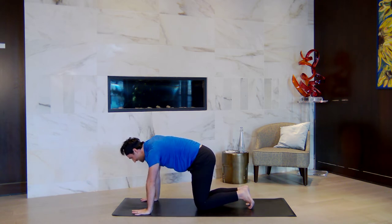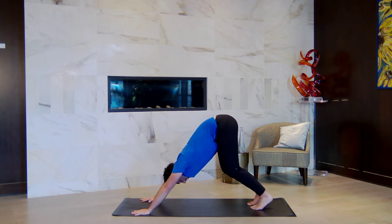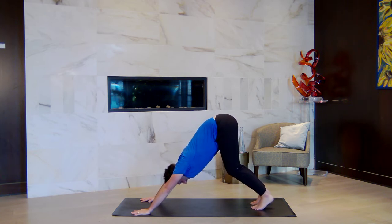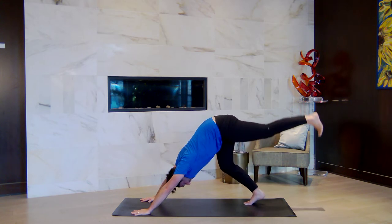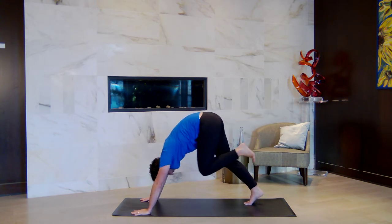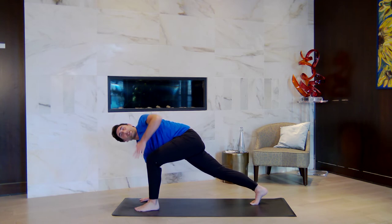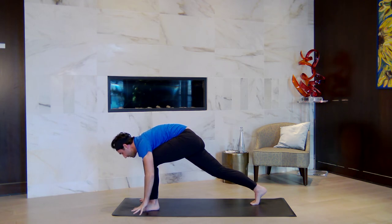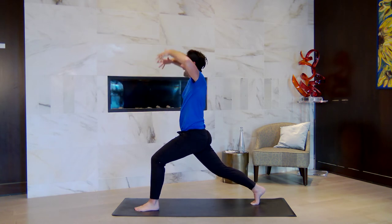Here we go. Let's find downward facing dog — lift your hips up and back. Have a really generous bend in your front knee today. Take a big breath in and a bigger breath out. Lift your left leg to the sky — inhale. Exhale, knee to nose, and step forward in between your hands. Keep your right hand down, lift your left arm to the sky for an easy twist. Exhale, place the left hand back down. Engage your low abdomen and rise up, rolling through a rounded spine into a high lunge. Both arms reach to the sky.